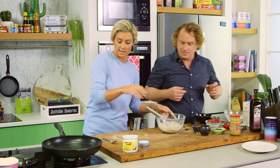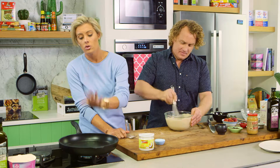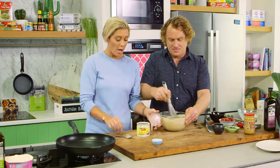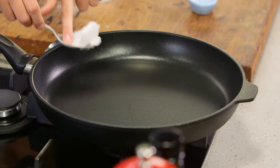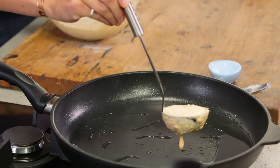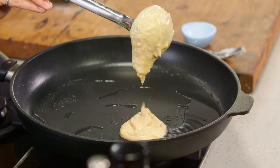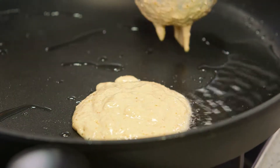Now you can actually whisk this one, because what I've got here is my beautiful Swiss Diamond non-stick pan. With a non-stick you don't always need to use oil, but I am going to use a little bit of coconut oil because not only will it make my pancakes taste delicious, it just needs a tiny bit of greasing to make sure we get that nice flip. Make sure the pan is nice and hot.